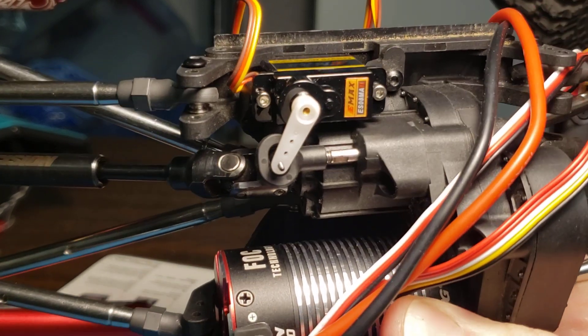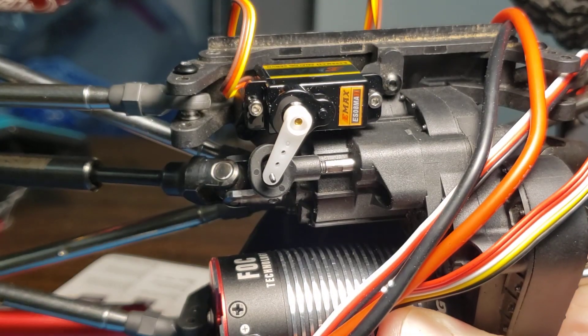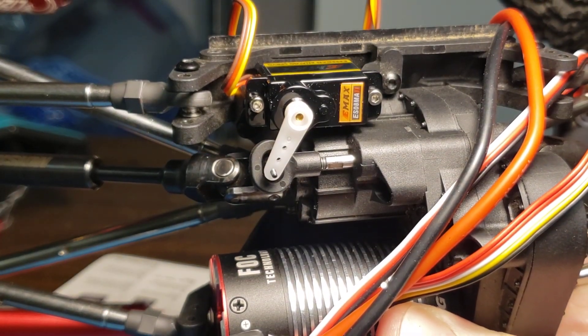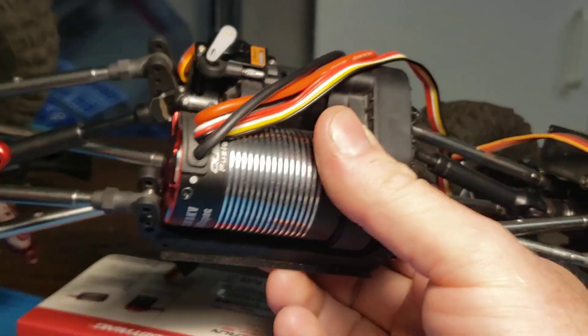And I don't know if the Vader skid plate has a facility to be able to bolt that on there or not. I'll have to get some clarification on that. But that is what you have to do if you want to put this on properly.